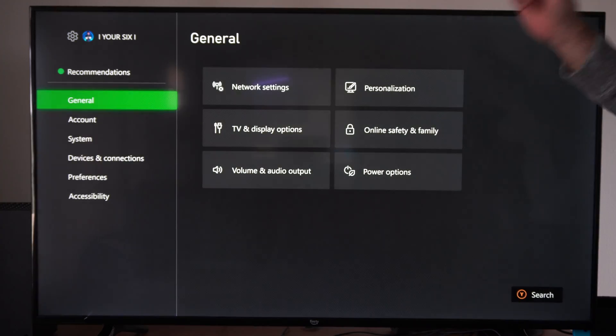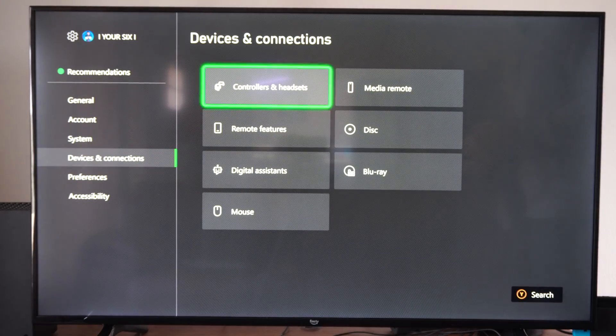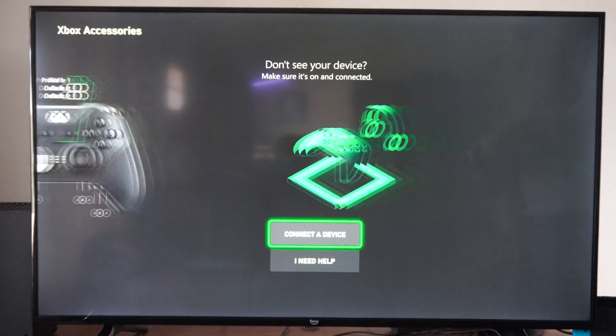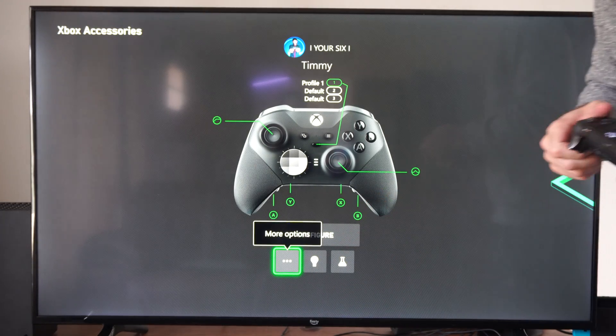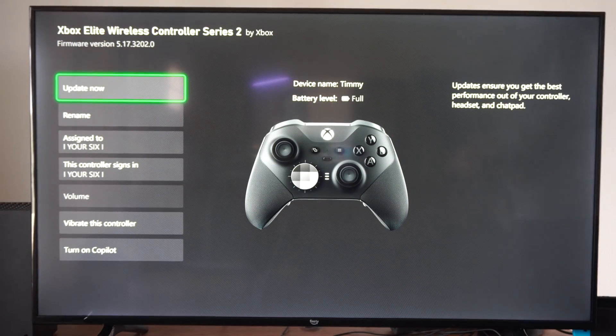We can go to Settings right here, then scroll down to Devices and Connections and go to Controllers and Headsets. Now locate your controller and go to where it says the three little dots — More Options right here — and then in the upper left it will say Update Now.